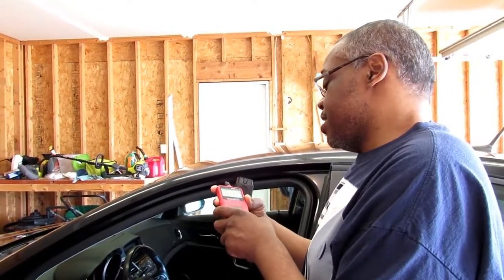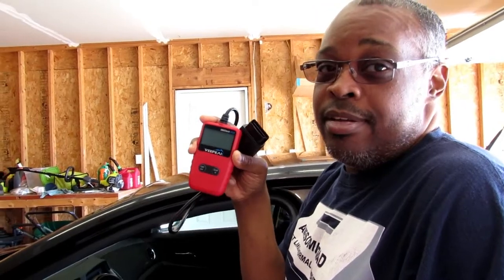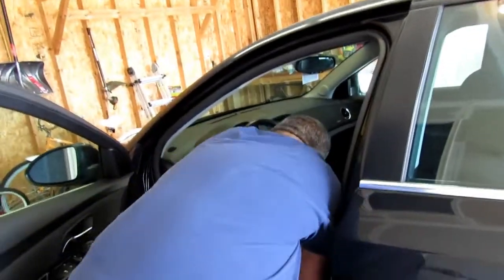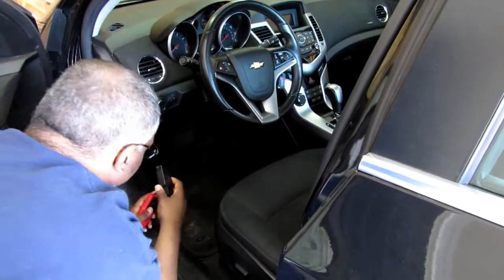Alright YouTube, this is your boy back again with the VP OBD scanner. I'm gonna hook it up to the car. We've got a 2012 — been a good car, never had any problems with it — and the engine light finally came on. It's almost six years old at the end of October. The little plug is down here under the dash, so all you have to do is plug it in and you get power from this.